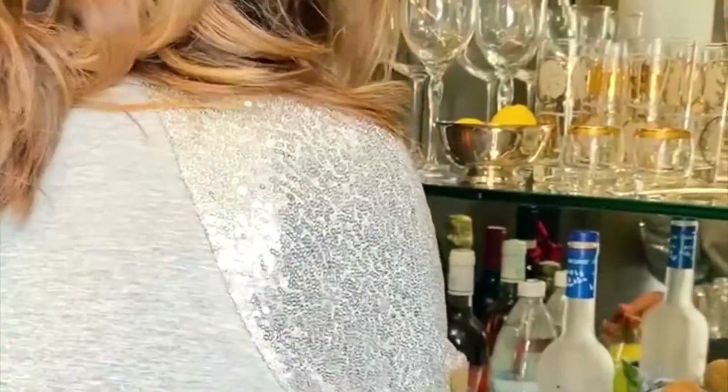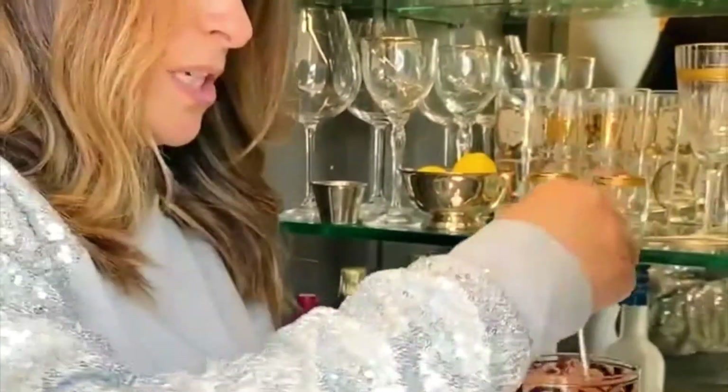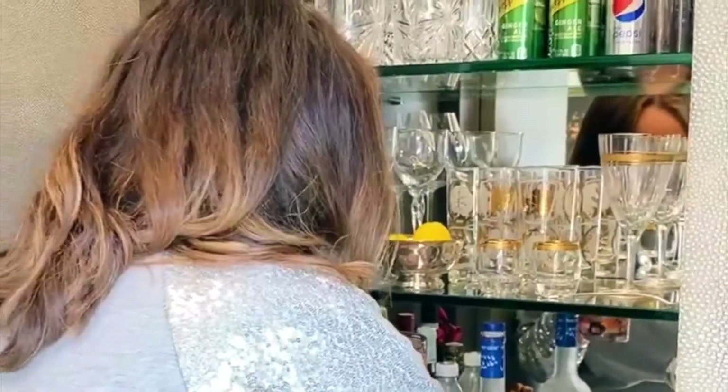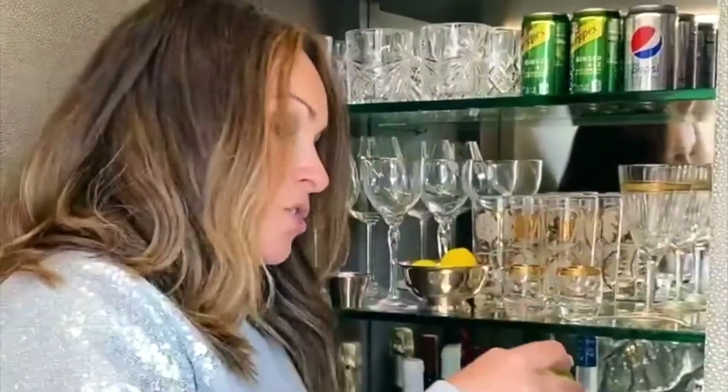Nothing fancy — like I said, you just give it a quick stir to mix that in, then grab yourself a little garnish. Maybe some lime, maybe some orange or lemon, whatever you like.